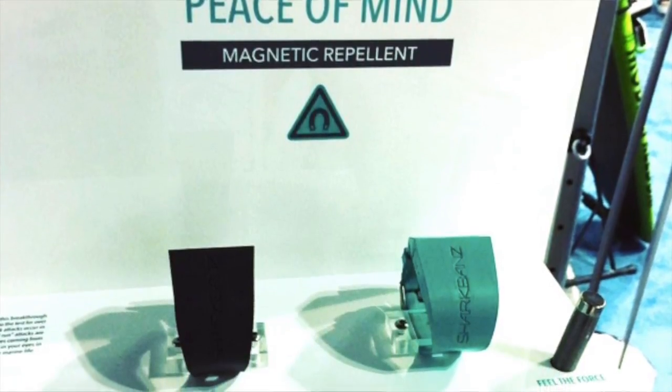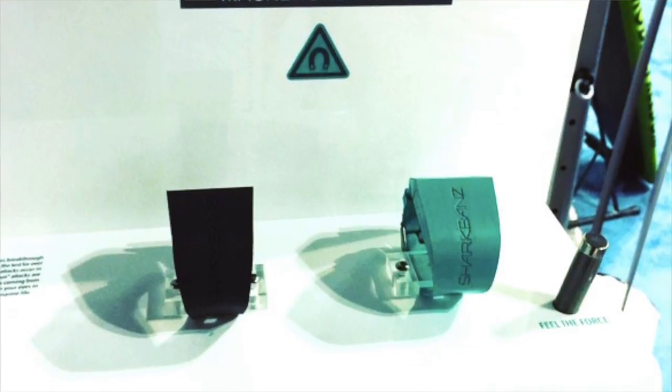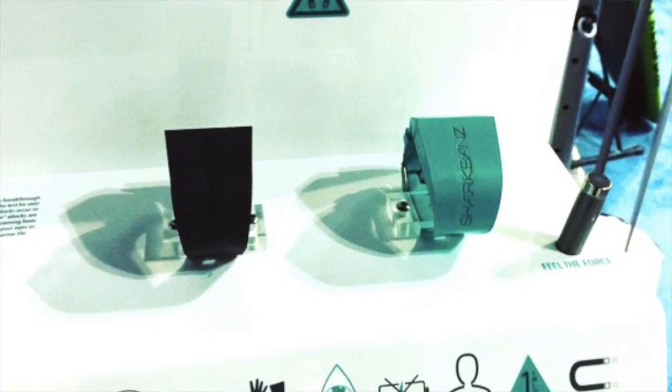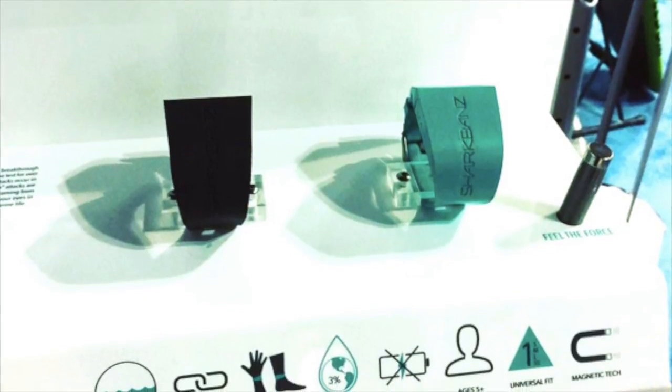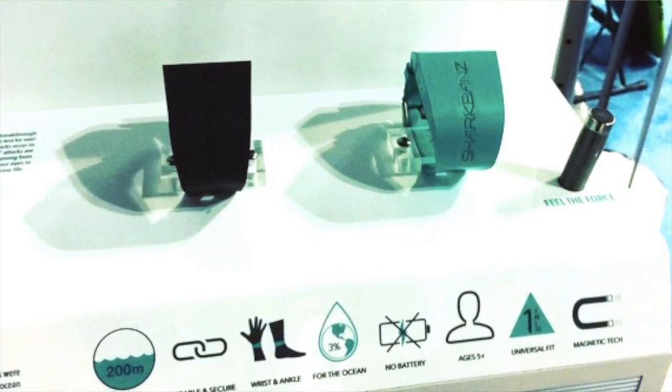Sharks hunt and navigate through very sensitive electroreceptors — the most sensitive in the animal kingdom. When they come in contact with this device, which is a rare earth magnet, it acts like a bright light and repels them, so they shy away and go somewhere else.